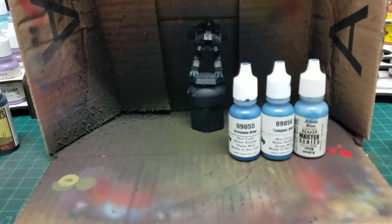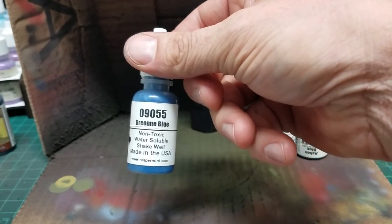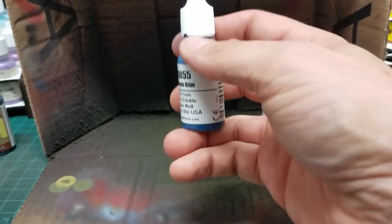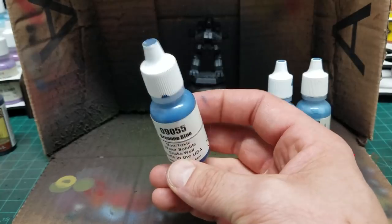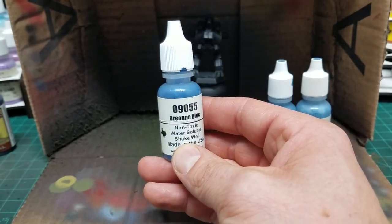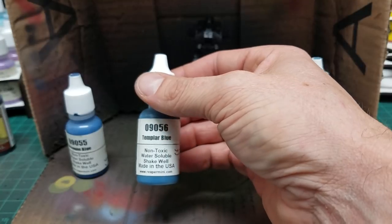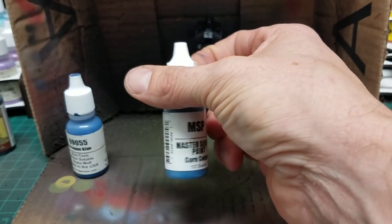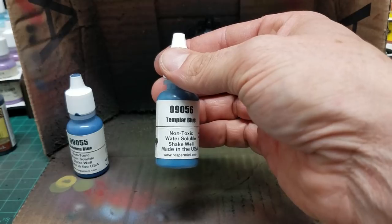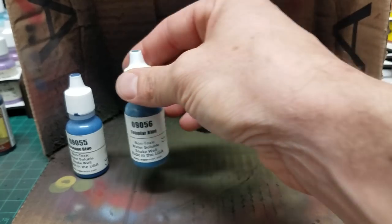So the black primer is your foundation. The first color is going to be Brion Blue. The main thing to remember when doing zenithal shading is you want to start with pretty close to the end-result color you want darkness-wise — in this case Brion Blue. It's a pretty nice saturated blue with a good amount of gray in it, so it's going to show through really well. The midtone — the second application — is Templar Blue, also from Reaper as part of their CAV series with the current Kickstarter.